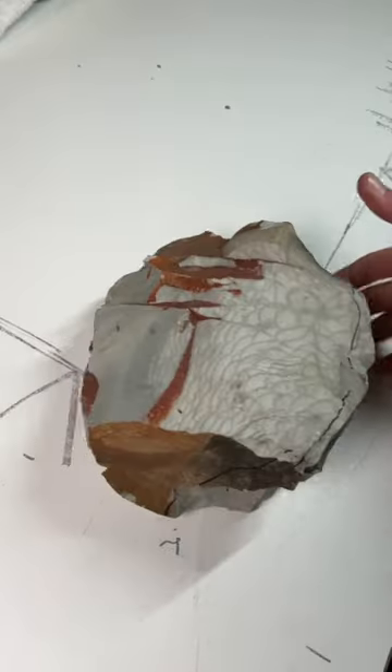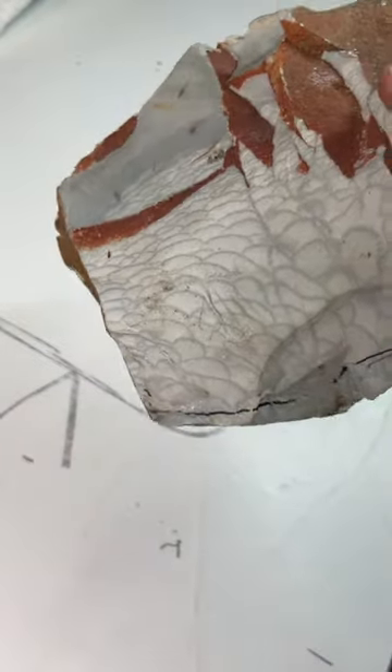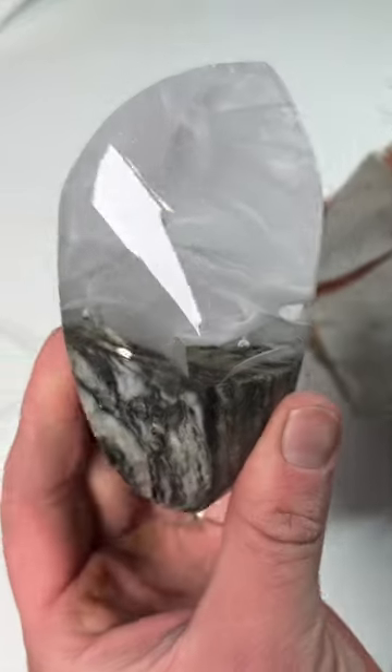This piece is a direct result of trying to copy the patterns in this fish scale jasper. What I wanted to do was make that pattern in three dimensions but transparent.